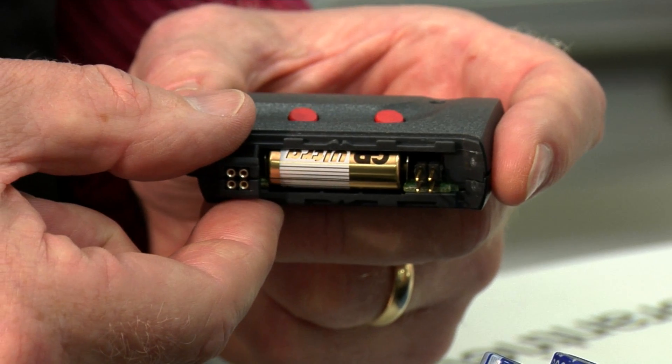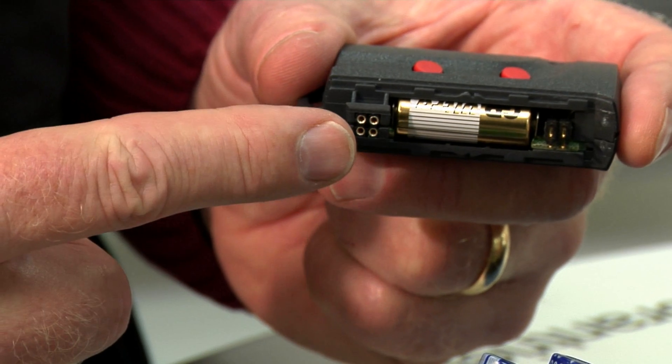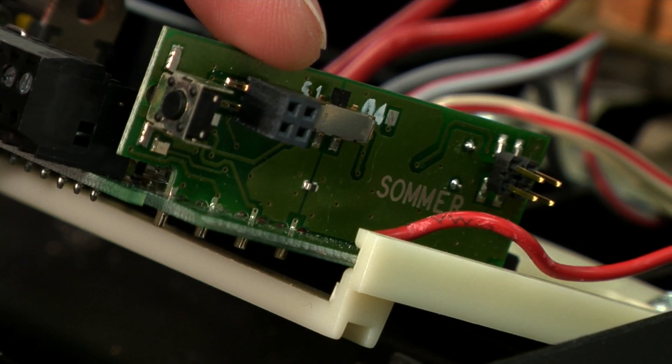We've taken the cover off the handset and we can see that we have four pins, and we have four holes which correspond with the same pins on the printed circuit board.